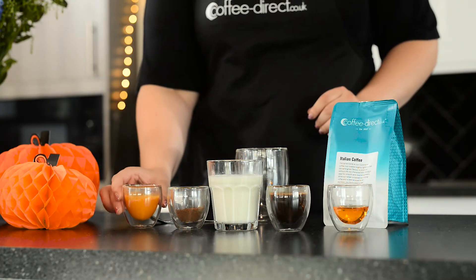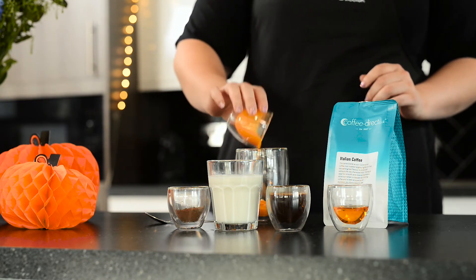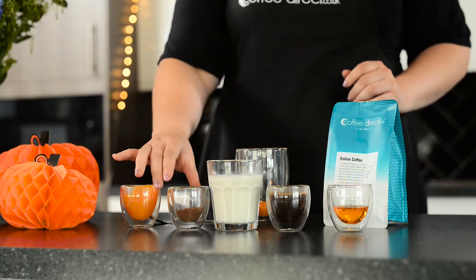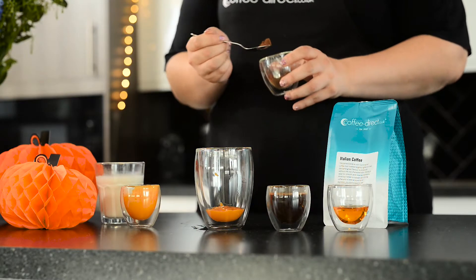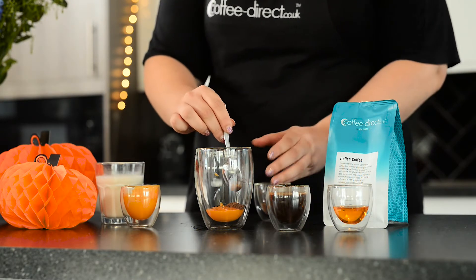Start by putting all of the pumpkin puree at the bottom of your mug. Next, add your sprinkling of spices — just pop them in the bottom of your mug as well and give everything a good stir to make sure it's all combined.